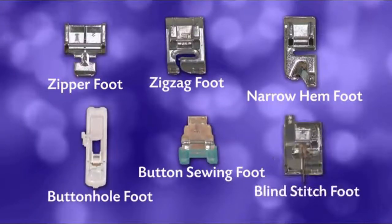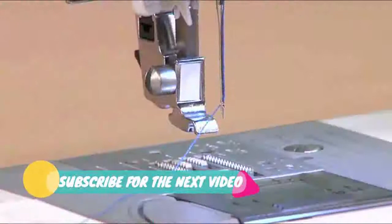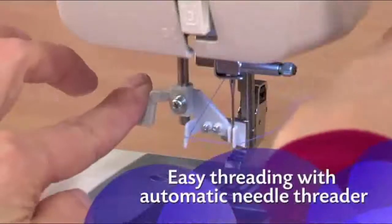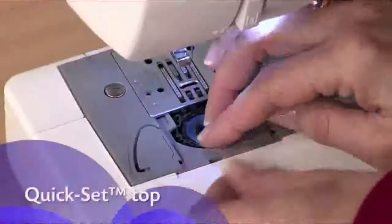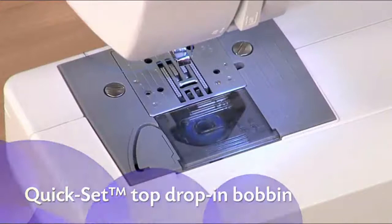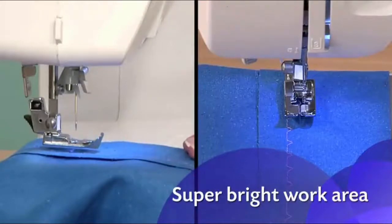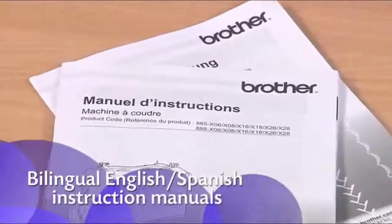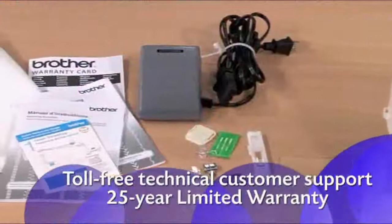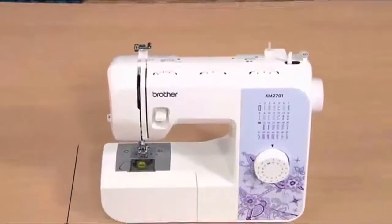You also get six quick-change sewing feet — a tremendous value, and it's incredibly easy to change between feet. With just a touch of a lever, your needle is threaded for you. With the quick-set top drop-in bobbin, there's no need to pull the thread up before use, and it's easy to see when you're low on thread. The LEDs give you a super bright work area to see details. You'll love how easy the instructions are to follow. Enjoy all the great built-in features, including accessories and Brother support, with the reliable, easy-to-learn-and-use XM2701 from Brother.